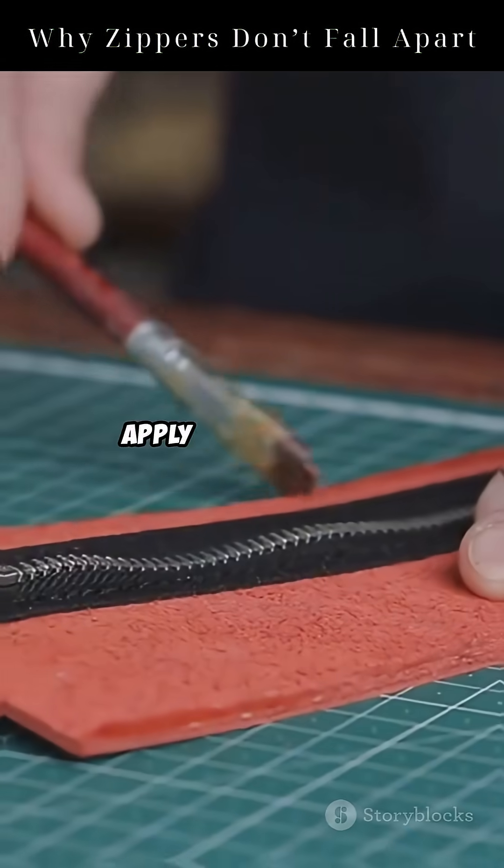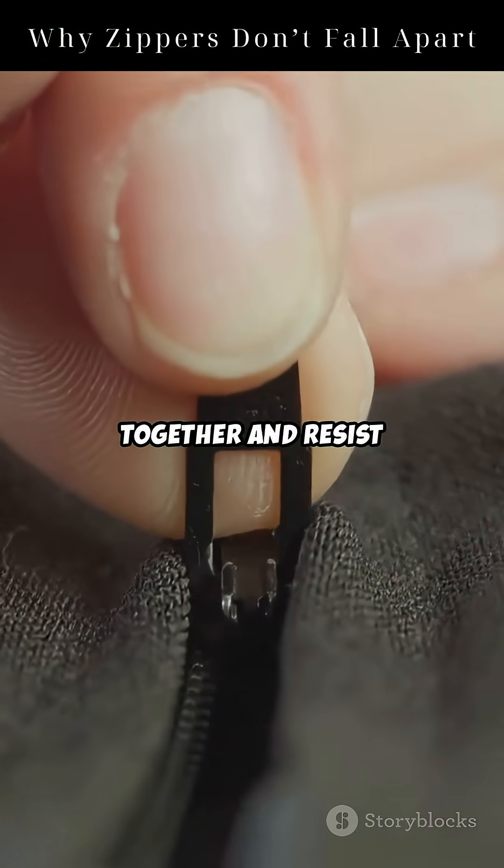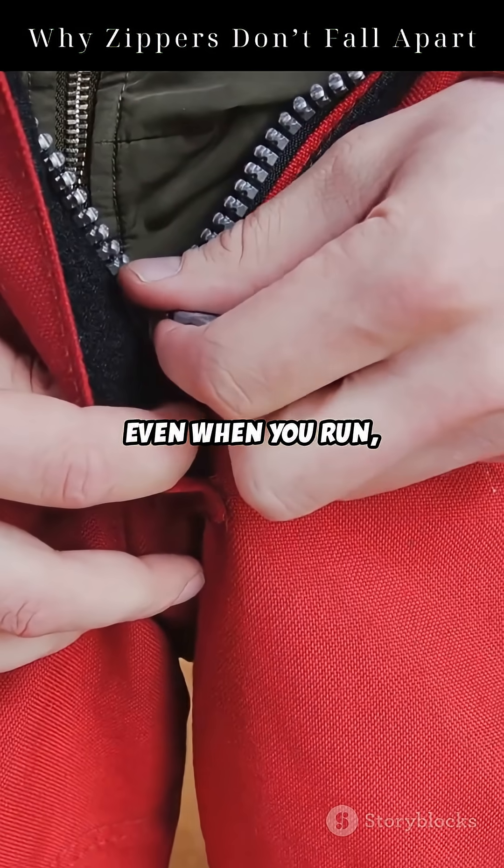The slider's internal grooves apply just the right amount of force at just the right angle. So the teeth snap together and resist pulling apart. It's why your jacket stays shut, even when you run, jump, or twist.